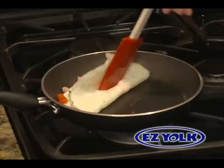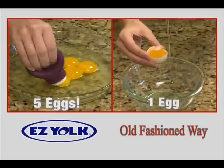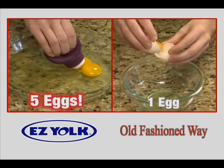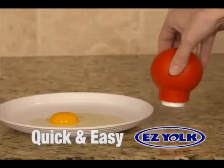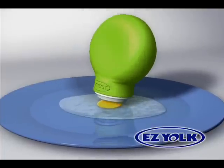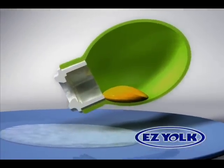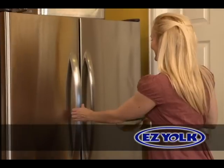You'll wonder how you ever lived without the EasyYoke. Watch us separate the yolks with EasyYoke while only one yolk is removed the old-fashioned way. The EasyYoke's patent-pending design pulls egg yolks quickly and easily. With one squeeze, the egg yolk is sucked up the perfectly-sized sleeve and deposited into the bulb. Then, just drop into a container and store your yolks for future use.